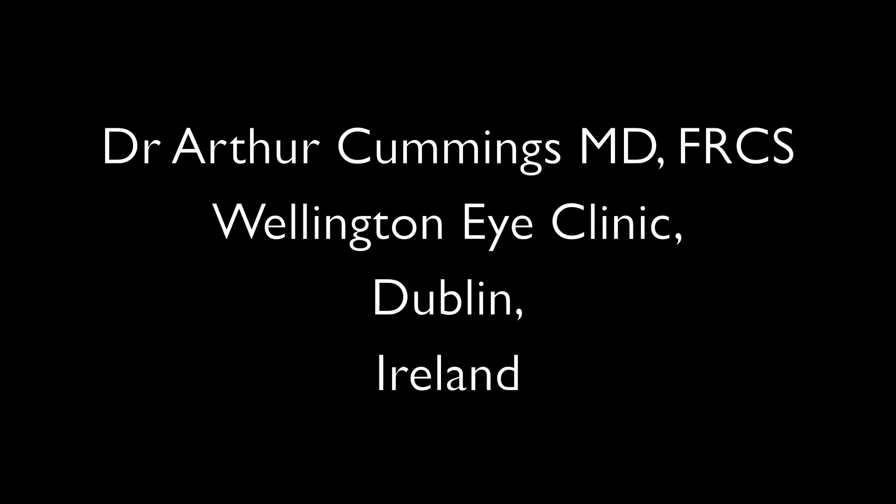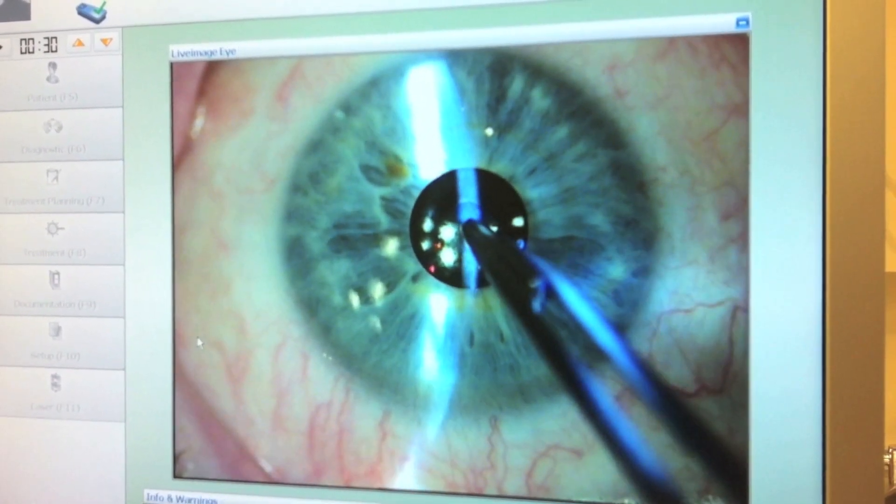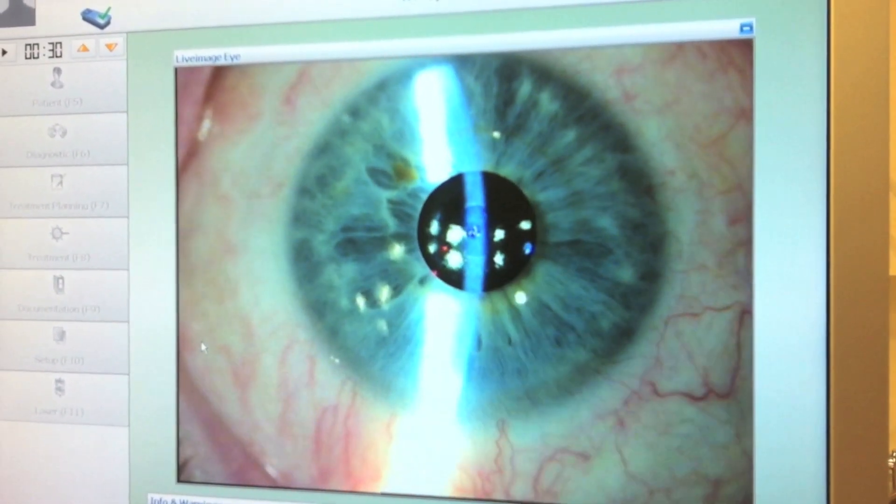There are two situations where a flap lift in a patient with a camera inlay may need to be performed. Firstly, the patient where the inlay is perfectly centered but where the refractive outcome needs to be enhanced with further laser surgery. And secondly, where the refractive outcome is fine but the inlay needs repositioning.